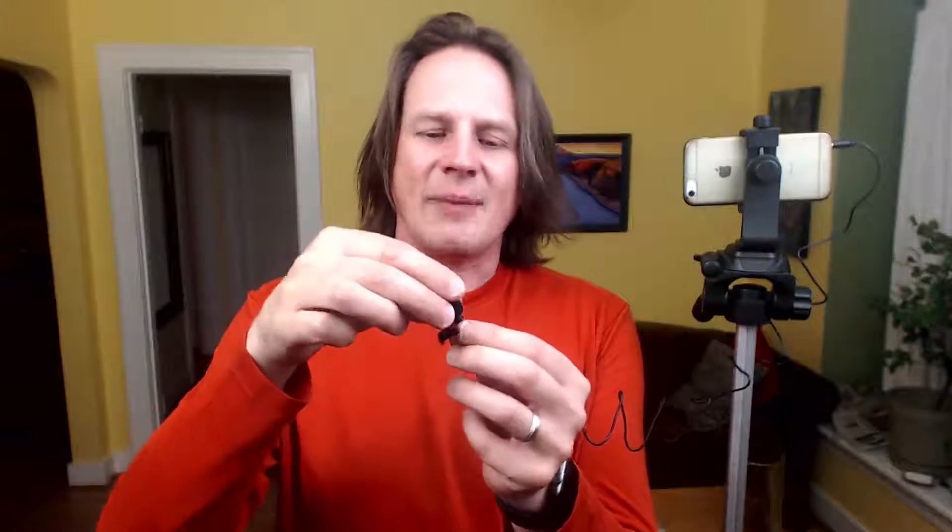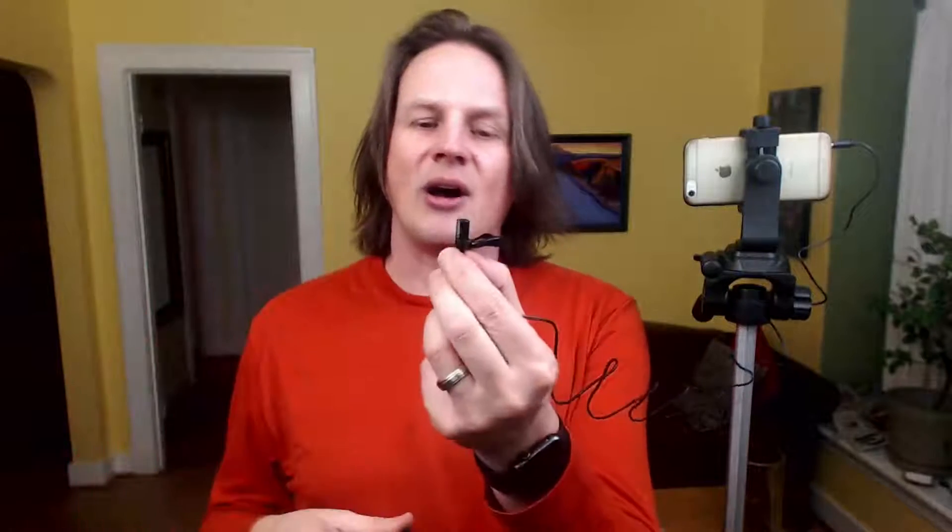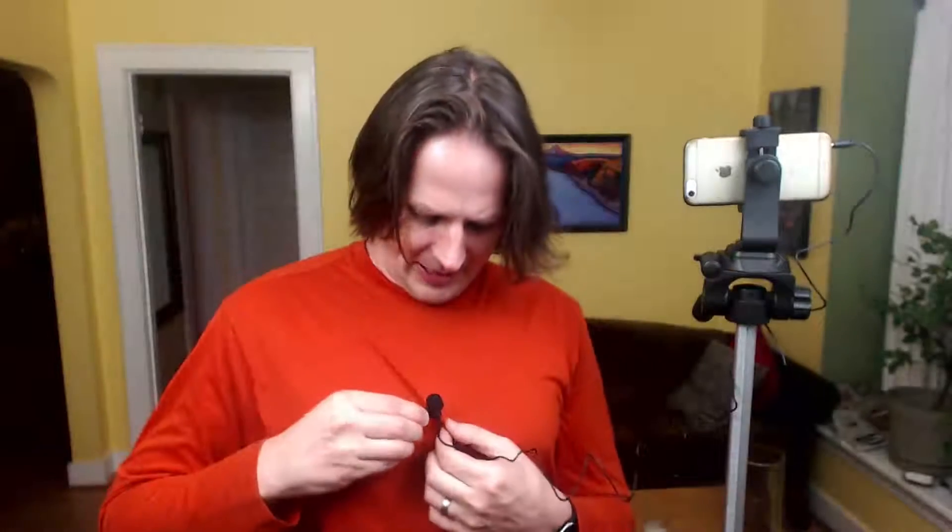It comes with this little clip and the windscreen. The windscreen is for if you're outside and there's a little bit of wind blowing — it will stop the wind noise. You can pull it off so you don't have that big thing sitting on your shirt if you want to hide it a little better. It also comes with a nice little bag, and inside the bag there's another clip and another windscreen, because those things are pretty easy to lose.